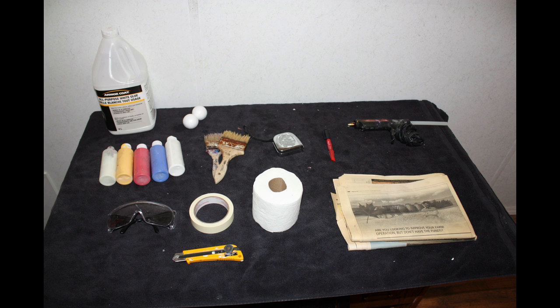For this tutorial you will need: white glue, styrofoam balls, some paint, a paintbrush, a paint measure, permanent marker, a hot glue gun — remember hot glue guns are very hot, you will burn and blister your hands if you are not careful. Safety glasses are always a good idea. You'll also need masking tape, toilet paper, quite a bit of newspaper, and a razor blade — razor blades are very sharp, be careful not to stab yourself.